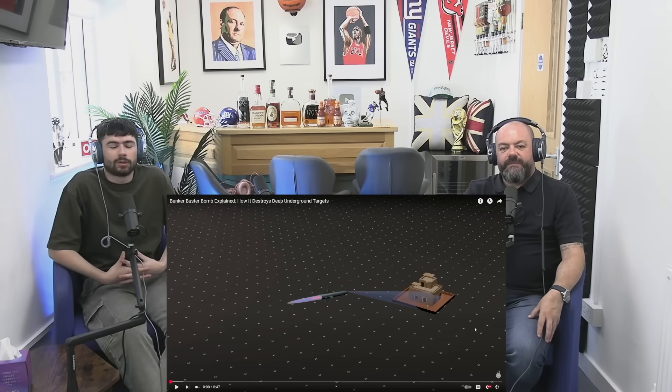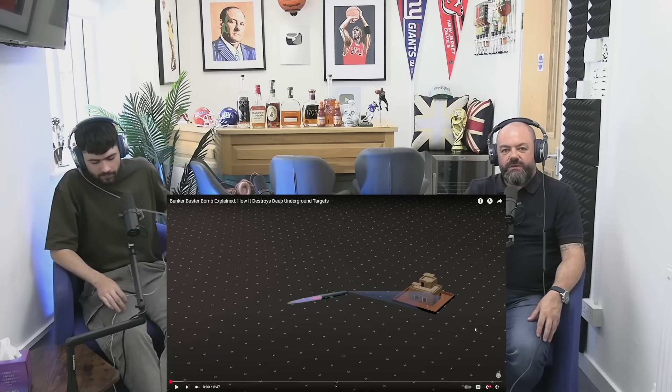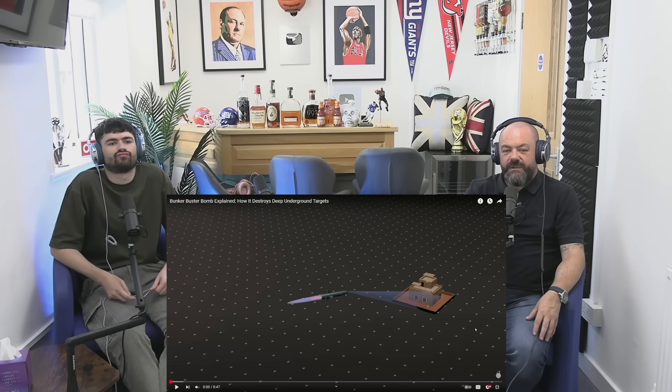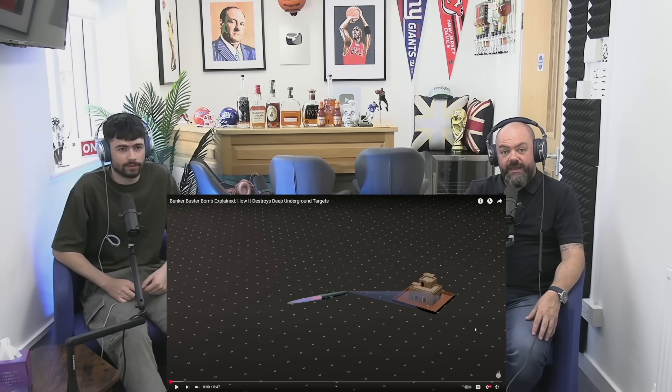Hi guys, welcome back to the channel. I'm OfficeBlockDaz. OfficeBlockAid. We are two of us today. If Patreon's your thing, check out the link in the description below. Loads of stuff on there, starts at just $3 a month, helps support the channel, and there's something pretty much every day — full watch-alongs to many shows and sitcoms, got a sports tier on there. So check it out if it's for you. Subscribe to the YouTube channel as well.